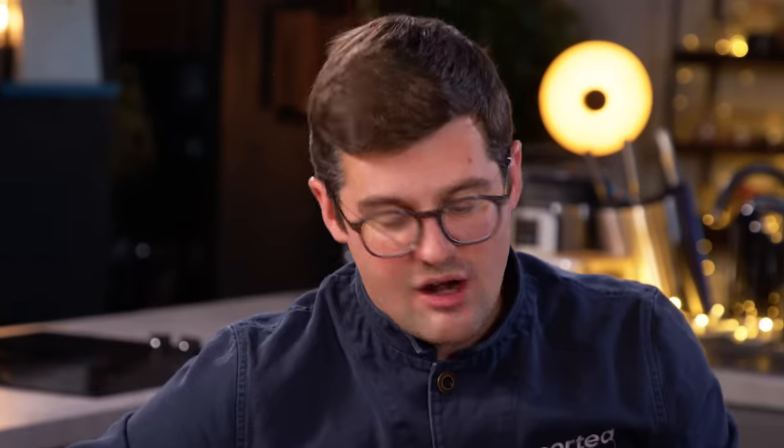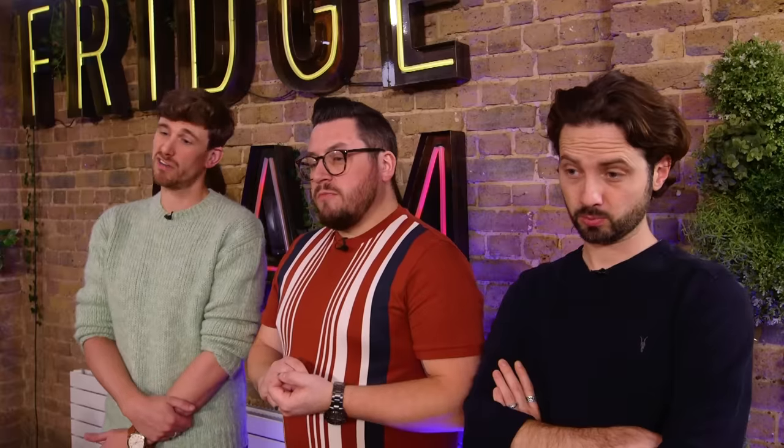Shall we have a stab at the price? I'm going to go £19.99. £27.99. Fair bit more than I thought. If you do make sushi often, you'd probably have the knack and not need it. But if you've never tried it and want to get into it, it's a good stepping stone. It works.